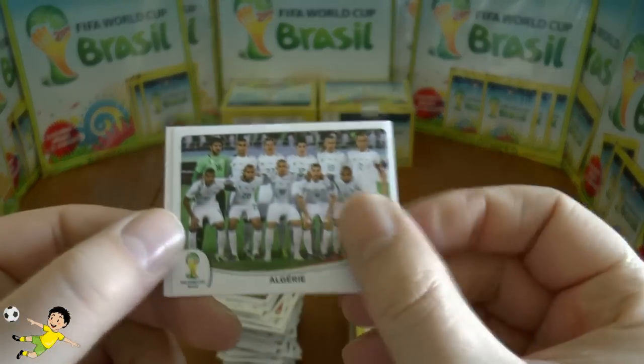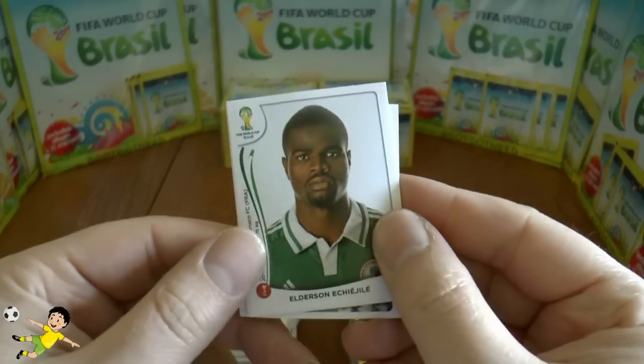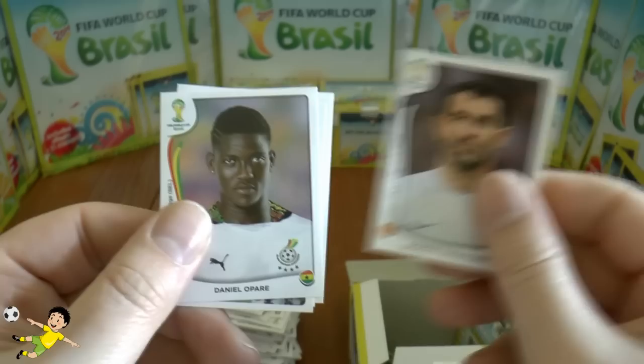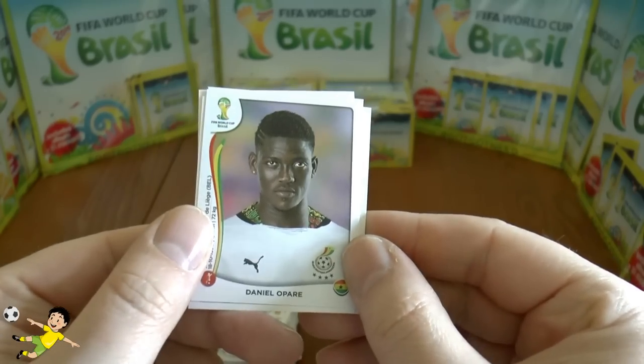Next pack: the Algerian team, followed by Echegini, Navas, Karagounis, Karagounis, and finally Opare.